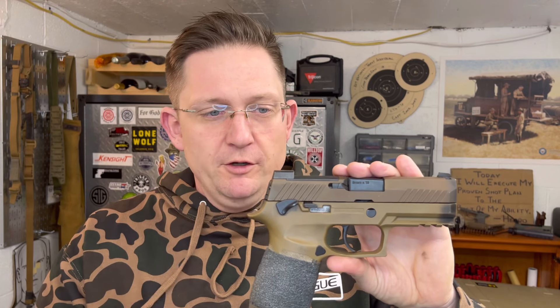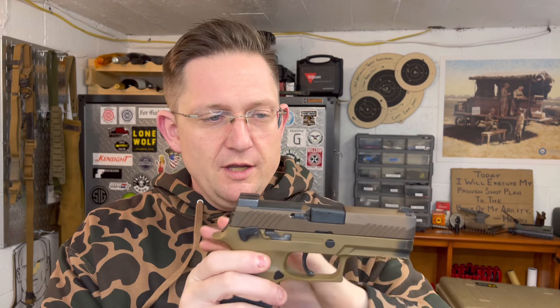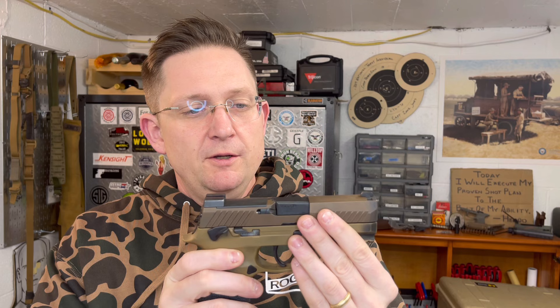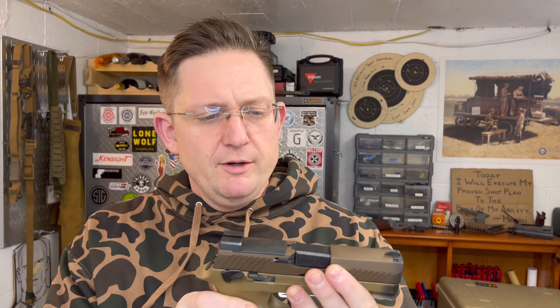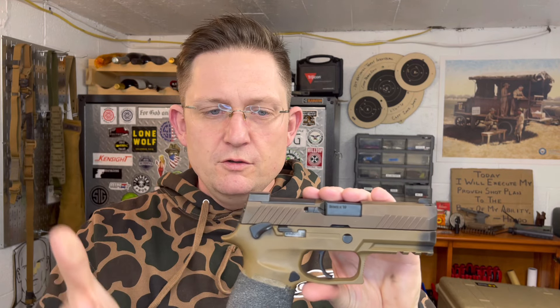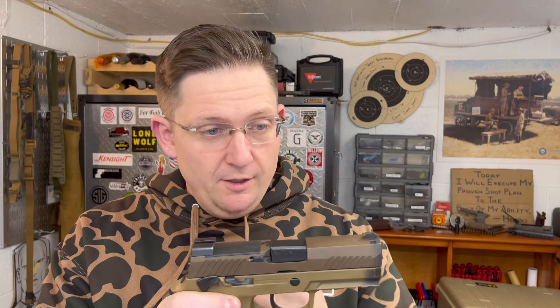Since then I have 7,100 rounds — 7,100 rounds with no malfunctions — through this platform. On M18s in general I have about 10,000 rounds through them, and a lot of P320s I have a lot of rounds through as well. I need to revise my opinion and offer it to you as someone who's got a gun with a pretty decent round count on it.